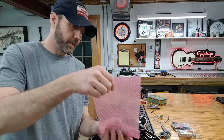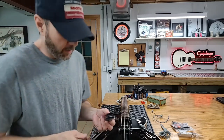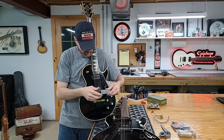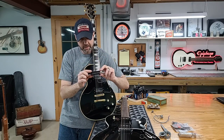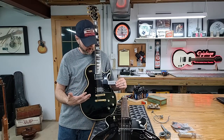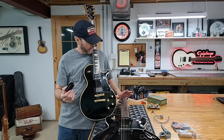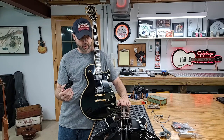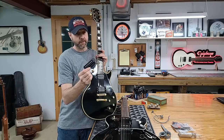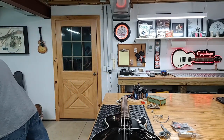So this is a P90 — real thin, flat single coil with adjustable poles. Here is the P100 — this is a stacked humbucker. A regular humbucker is a side-by-side coil, where the P100 is a stacked coil. One is wired in parallel, one is wired in series — that's what gives you the different tones.